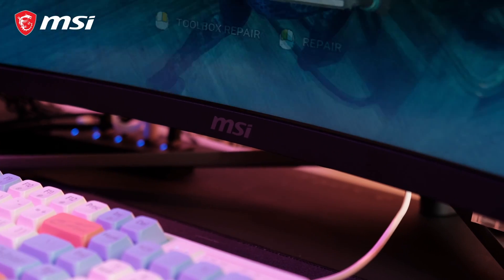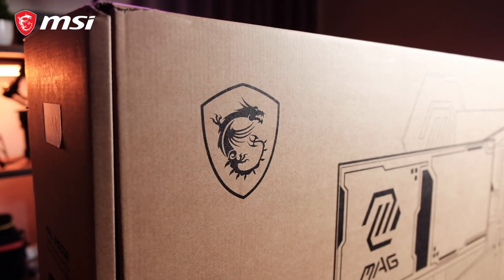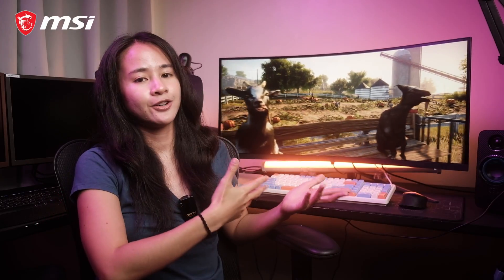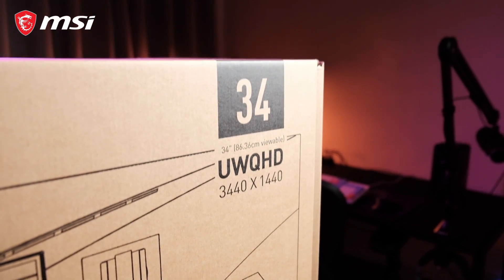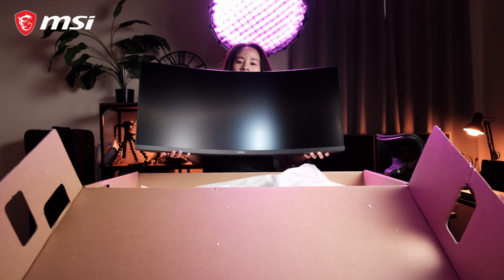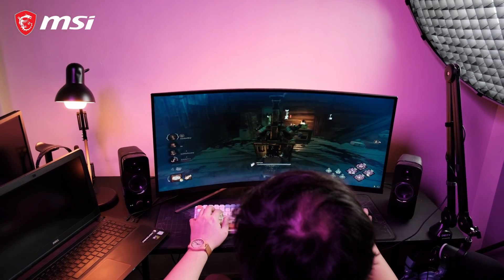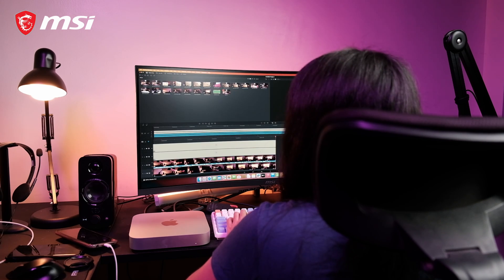Today, I'll be reviewing this curved gaming monitor from MSI, the MAG 345CQR Gaming Monitor. This is a 34-inch monitor that can produce a whopping ultra-wide Quad HD resolution — that is 3440x1440 — which is a really wide resolution for anyone who wants an immersive gaming experience. It also works as a productive monitor for video editing or production work.